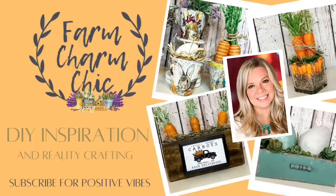Welcome to Farm Charm Chic. I'm Emily. Today's episode is all about Easter. I have a mega video full of Easter projects for you — I know you're going to love these, they're some of my favorites. I have so many new Easter DIYs coming out, so stay tuned. But today we're going to look at some of my most favorites, and ones that are your favorites too. I hope you enjoy.